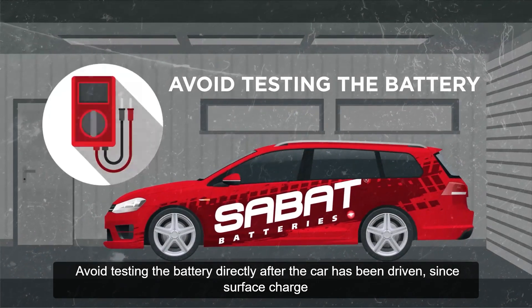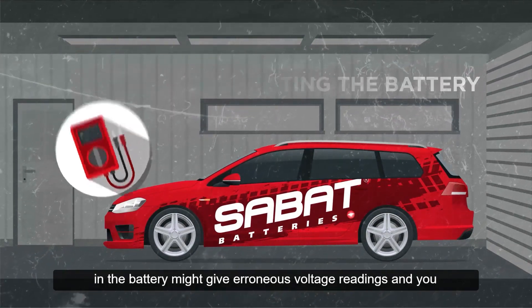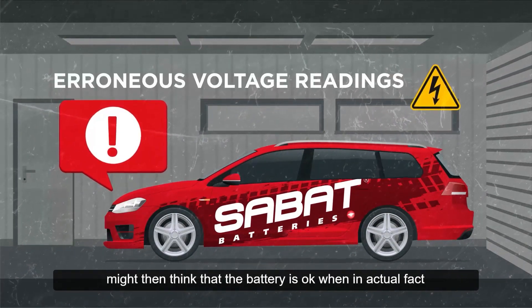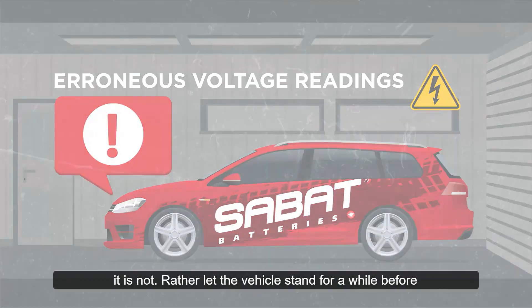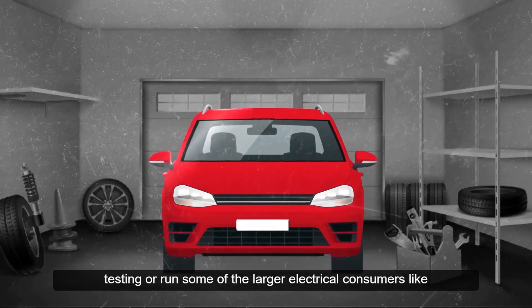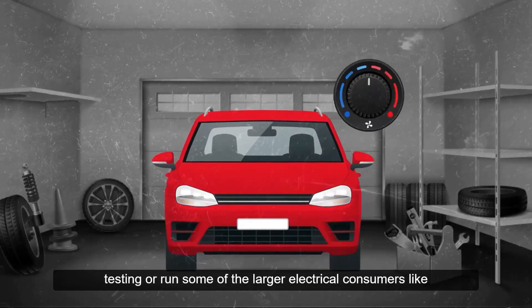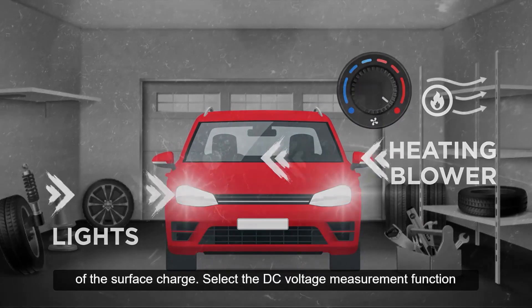Avoid testing the battery directly after the car has been driven, since surface charge in the battery might give erroneous voltage readings, and you might then think that the battery is okay when in actual fact it is not. Rather let the vehicle stand for a while before testing, or run some of the larger electrical consumers, like lights or heating blower, for a couple of seconds to get rid of the surface charge.